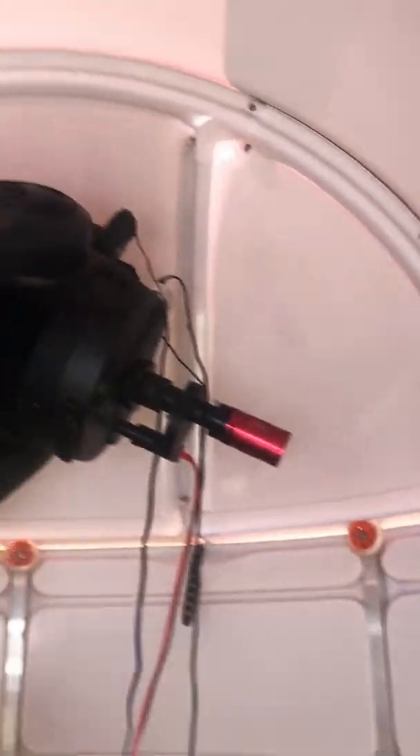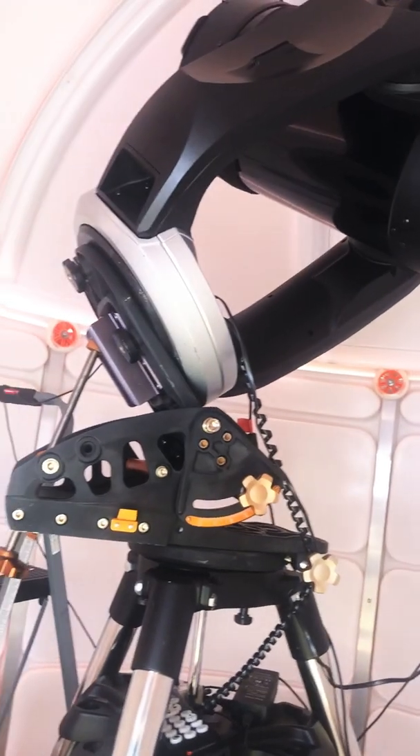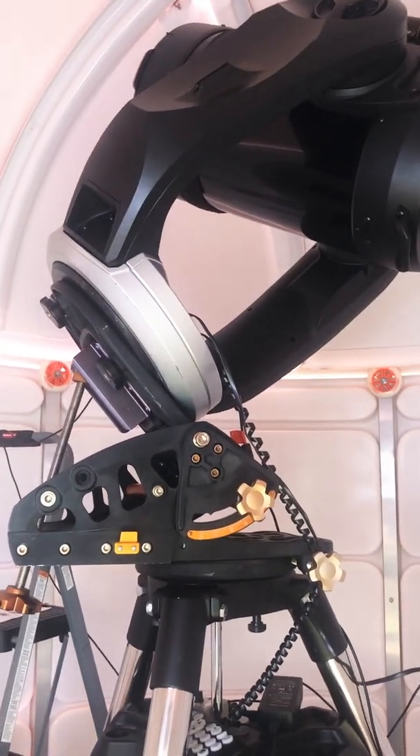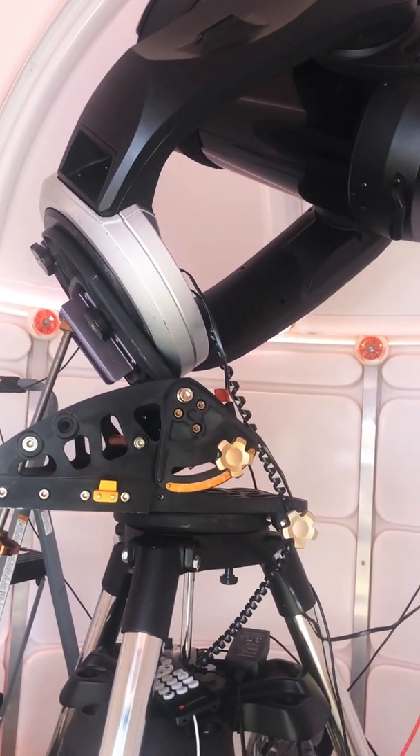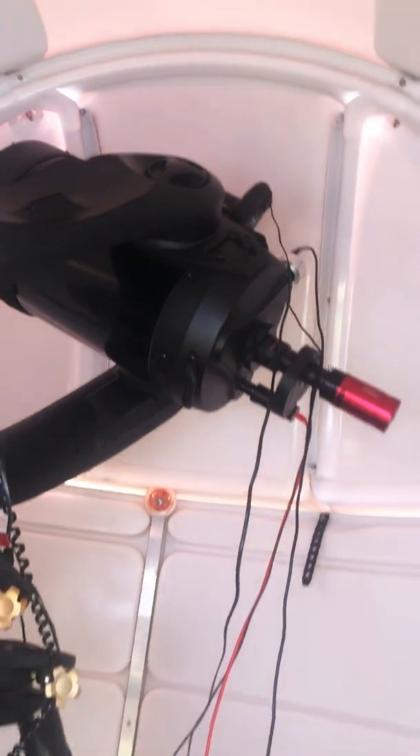Here is my equipment, and this is the observatory from inside. I only purchased the observatory and no other motorized equipment — the whole thing can be motorized, but I didn't purchase any of that. I just do it manually.